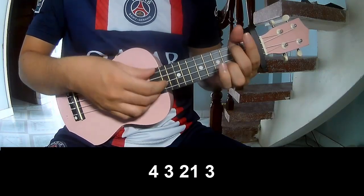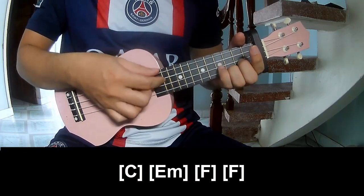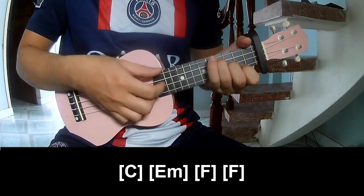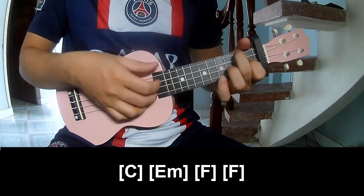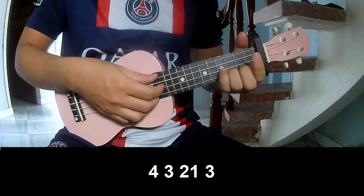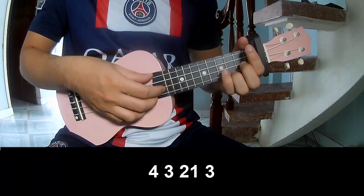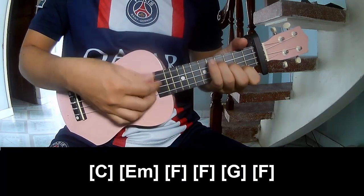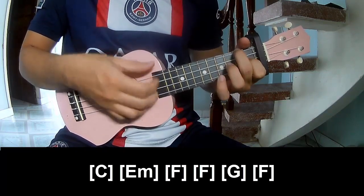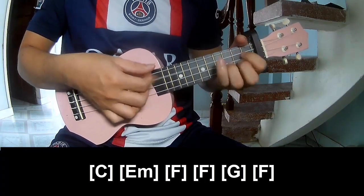First, we play the fret pattern: 3, 4, 3, 2, 1, 3, 4, 3, 2, 1, 3. And we play along the chords C, E, F, F, G, and F.